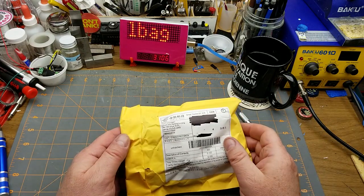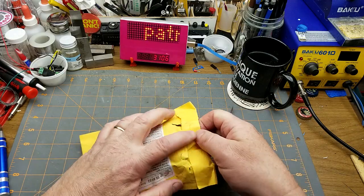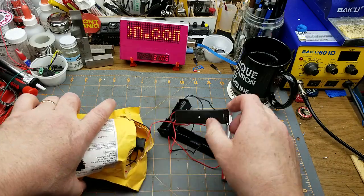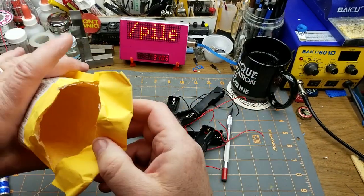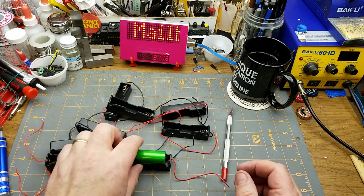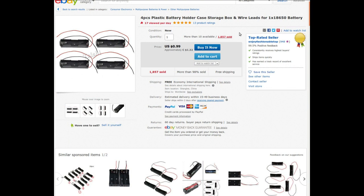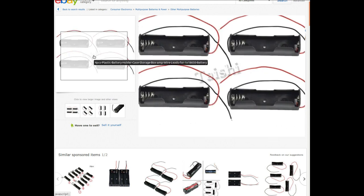Next, let's check this package — oh, battery holders! Lots of battery holders. Two, four, six, eight battery holders. Those are 18650 battery holders. Good, I was running short on those. Four-piece plastic battery holder case storage box with wire leads for one 18650 battery. I paid $2.65 for eight of them — I bought two lots of this from Enjoy Fashion. They're just battery holders with wires, nothing too amazing.